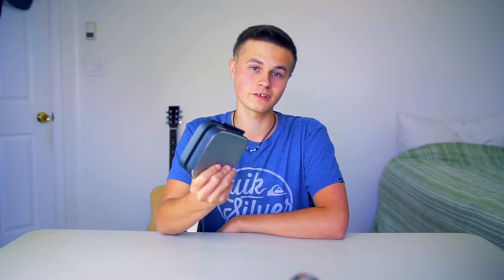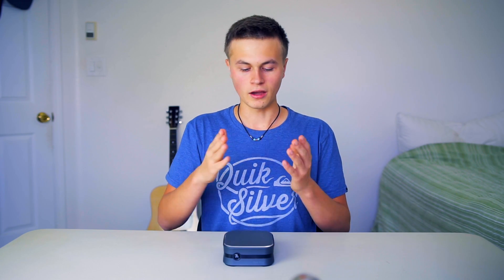One thing I haven't pointed out enough is that this thing is fanless, so it is absolutely silent throughout your day. If you're a person who does recording, that could be a really good thing — you can have this on your desk, completely silent, and be recording audio without any fan noise interfering.